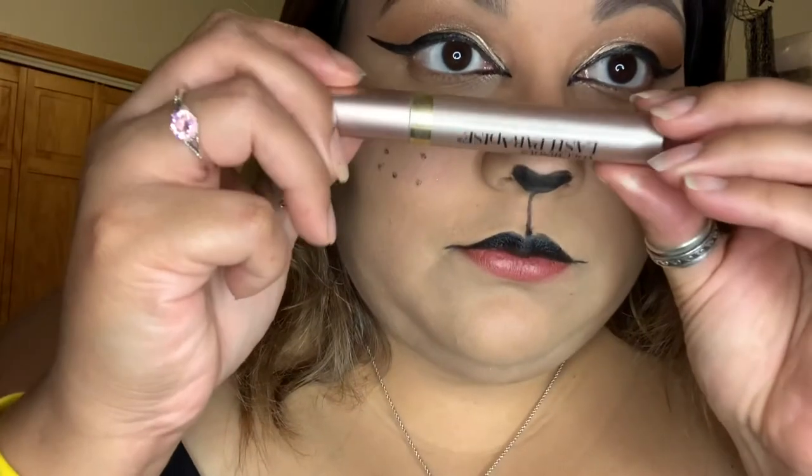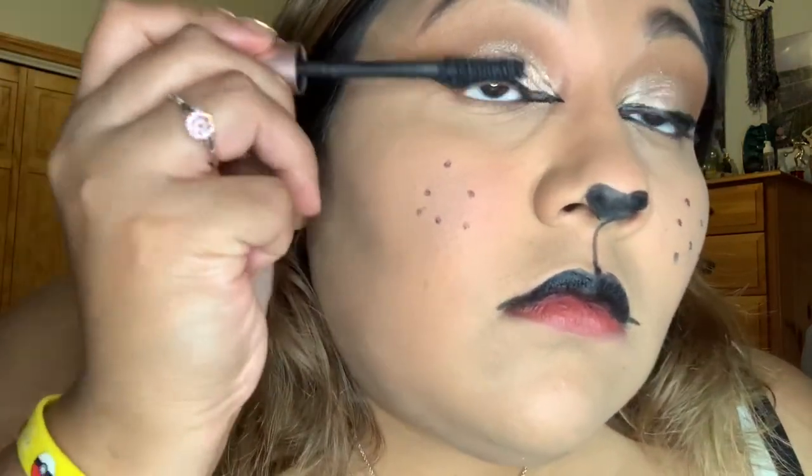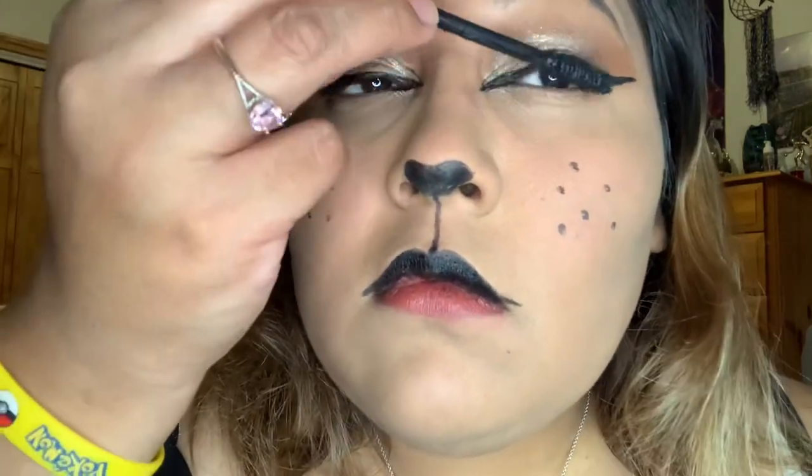I did go in with my mascara — two coats on top and two coats on the bottom. This is supposed to be a very easy fox look, so I hope you enjoyed it. Hope you have a great Friday — much love!